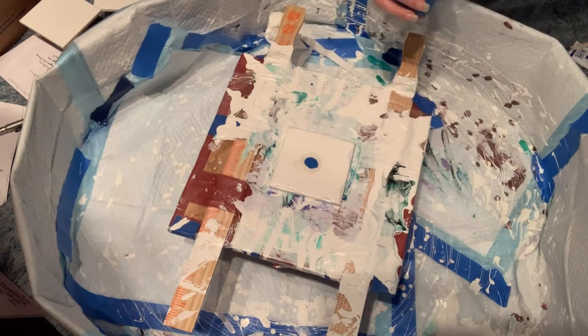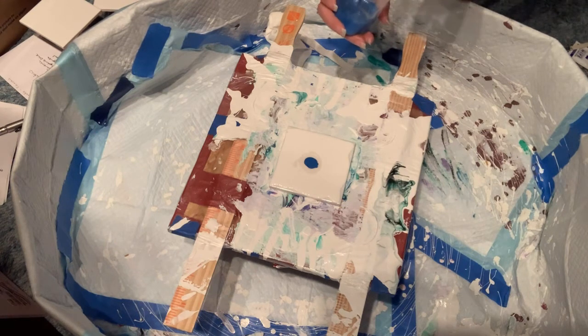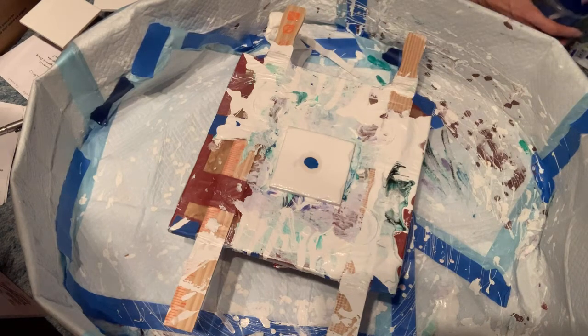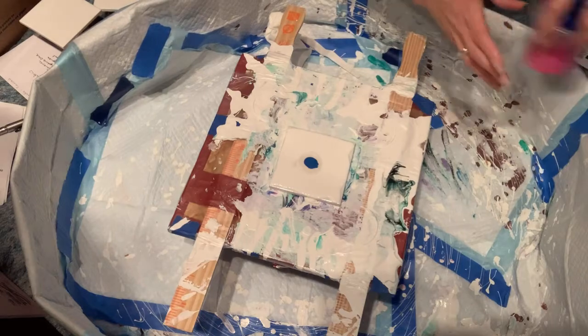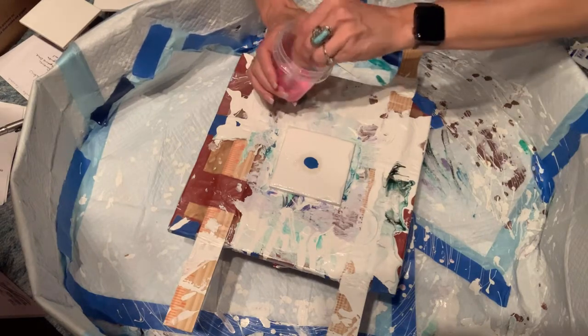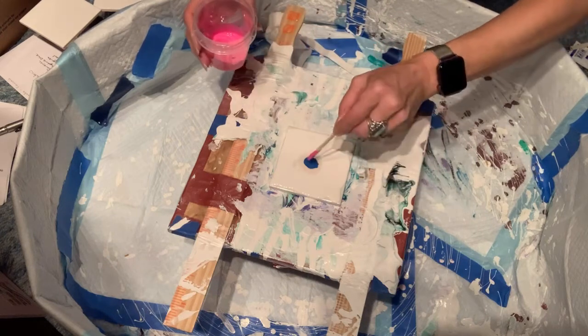I think that might still be too thick. The two that I mixed — one was thicker than the other — so hopefully it's all right. On to the next color, which is Light Magenta by Artist's Loft. Yeah, it's much runnier.